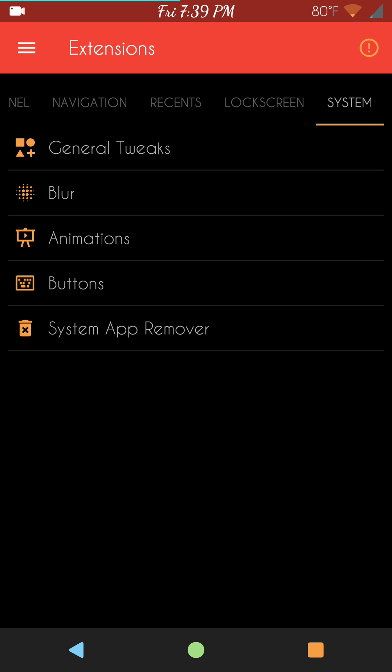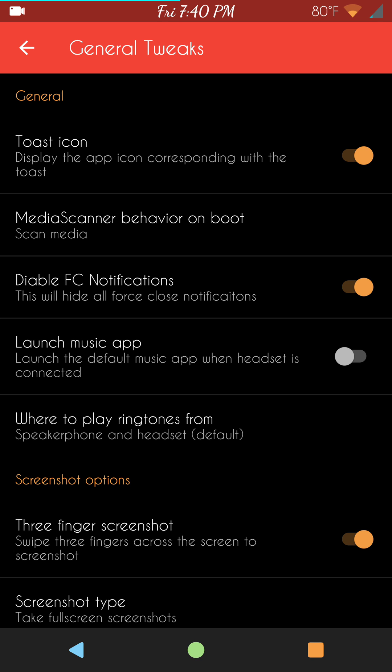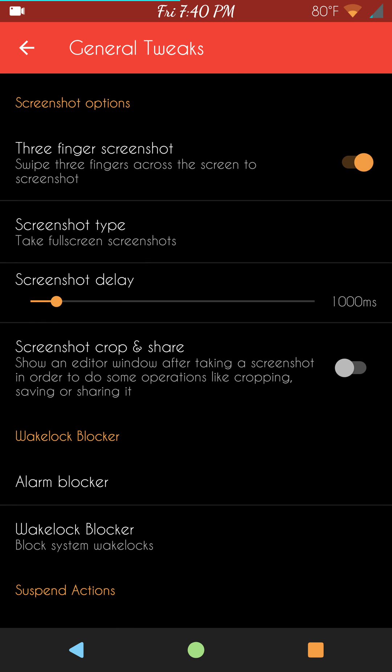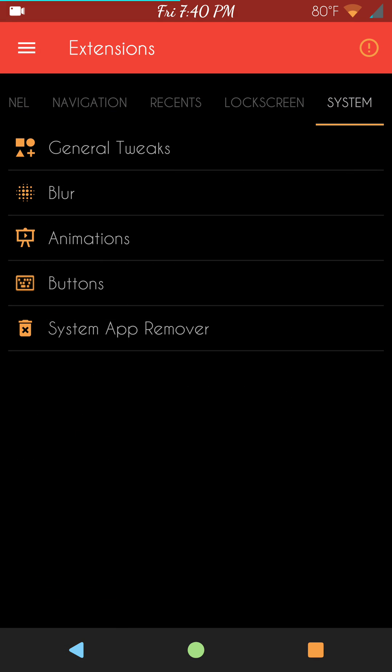That brings up the System section. General tweaks include toast icon, media scanner, disable force notifications, three-finger screenshot, screenshot type and delay. Your wake lock blocker and alarm blocker are at the bottom — I wouldn't mess with that. You can really screw things up if you don't know what you're doing, but if you do know, you can really save a lot on your battery.